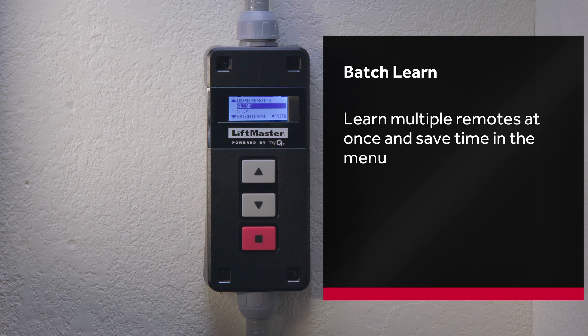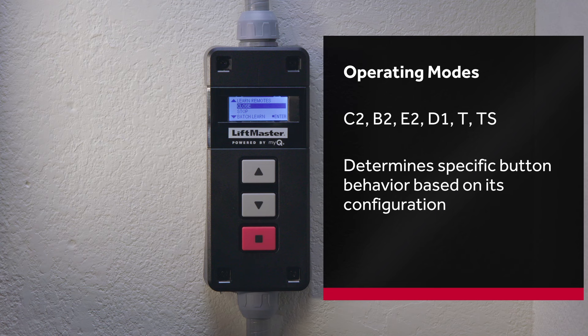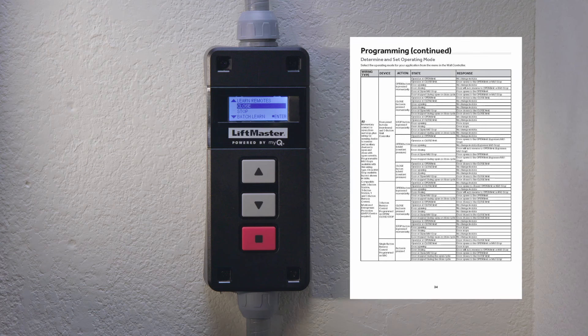Batch will allow you to batch learn multiple remotes at once, saving time in the menu. The operators in operating mode C2, B2, E2, D1, T, or TS will determine specific button behavior based on its configuration. See page 34 of the manual for more detailed information on operating modes and remote button actions.